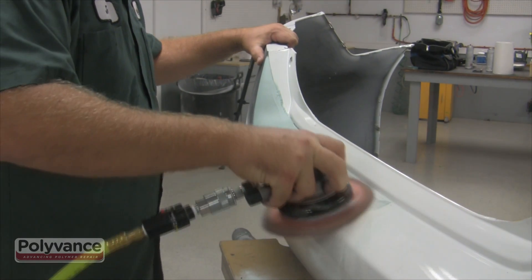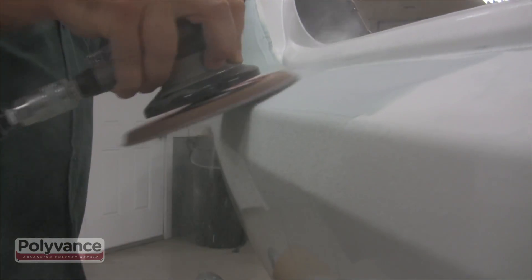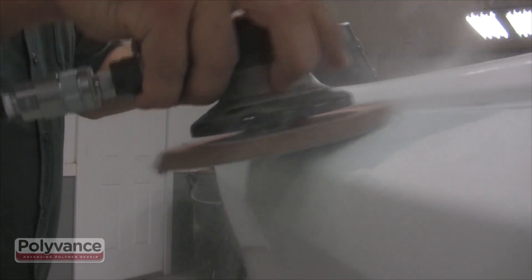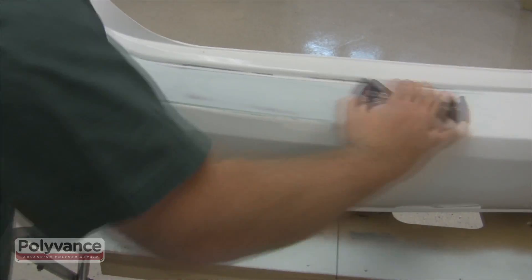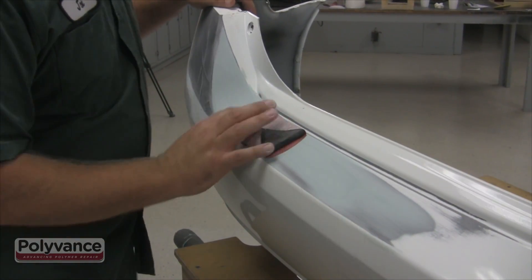Step 6. Allow the filler to cure, then sand with 80 grit sandpaper. Block sand using 80 grit sandpaper, and then again with 180 grit.